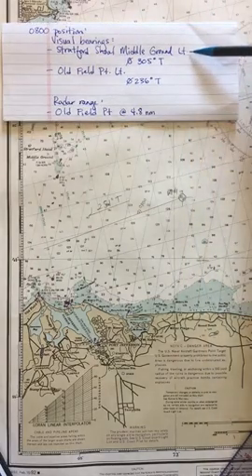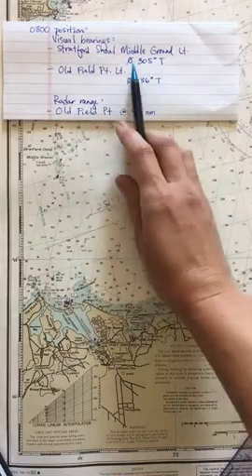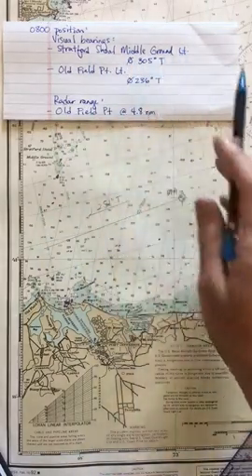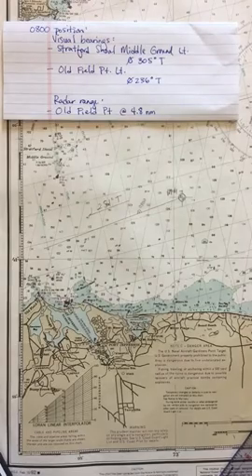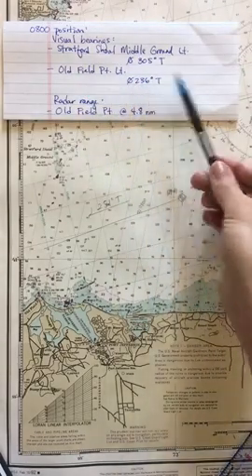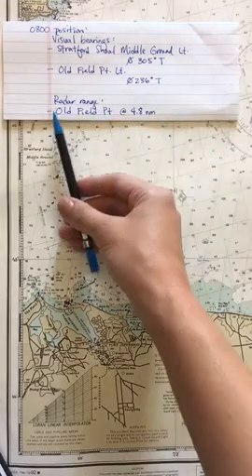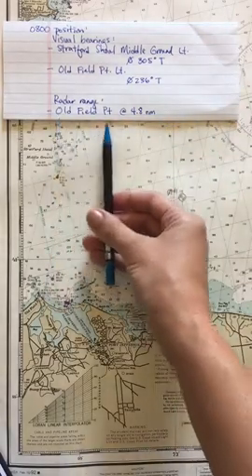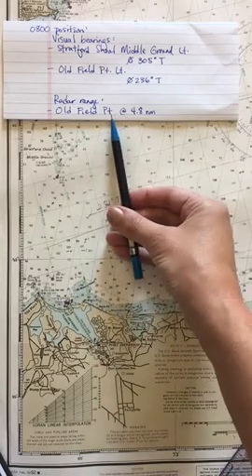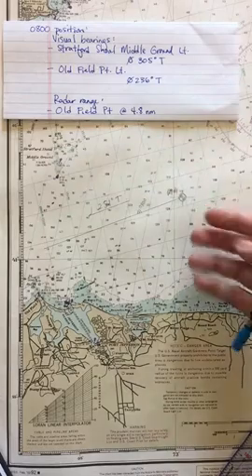We took two visual bearings: Stratford Shoal Middle Ground Light bearing 305 degrees true, and Old Field Point Light bearing 236 degrees true. Simultaneously at eight o'clock, with help from another navigator or cadet, we also shot a radar range of Old Field Point at 4.8 nautical miles.